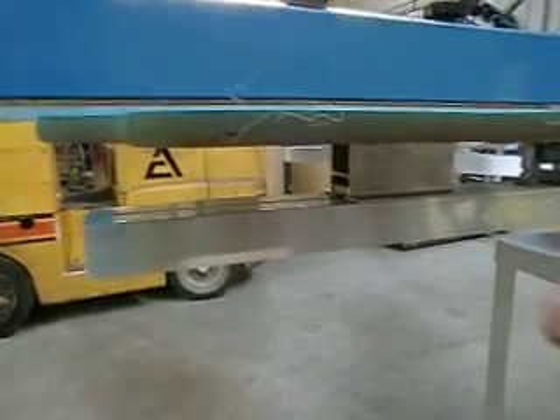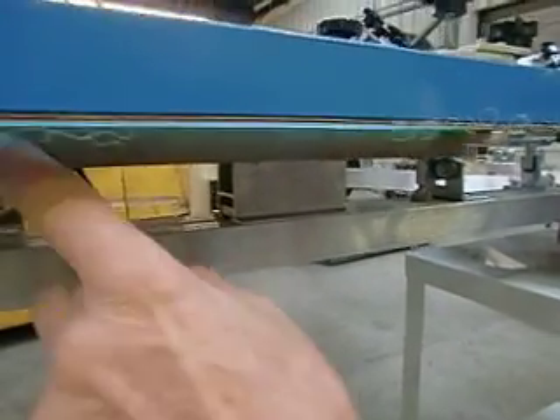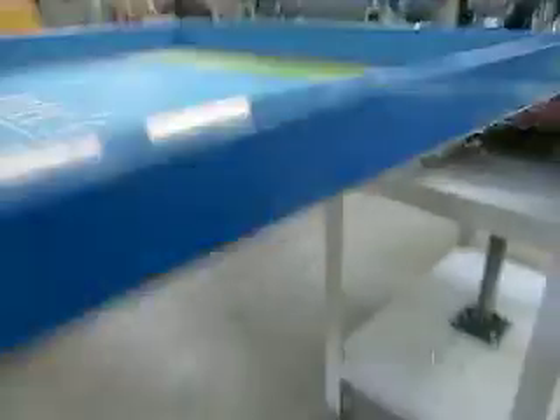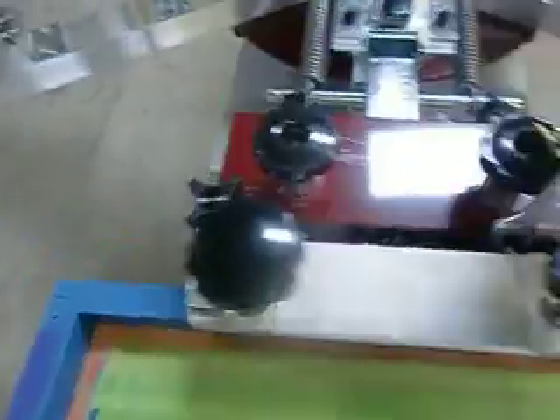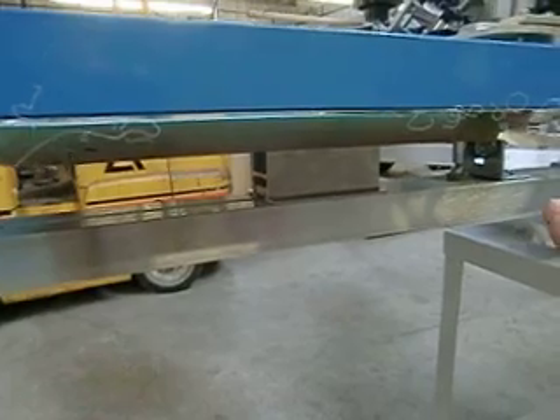And then you can see the actual space between the screen — a little bit lower in the front than the back. When you tighten it up, just snug them up, that's all they need to be. And you can see the space now between the screen — perfect parallel off-contact at all points.